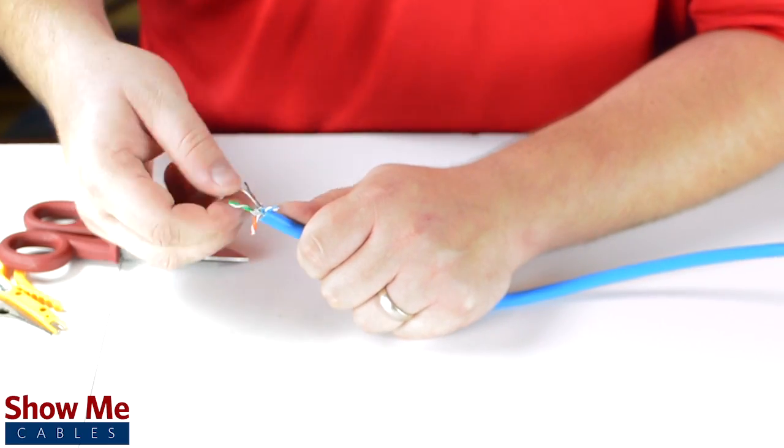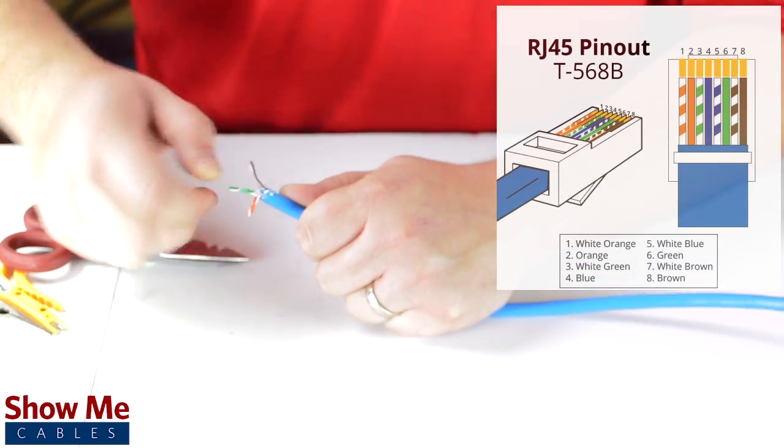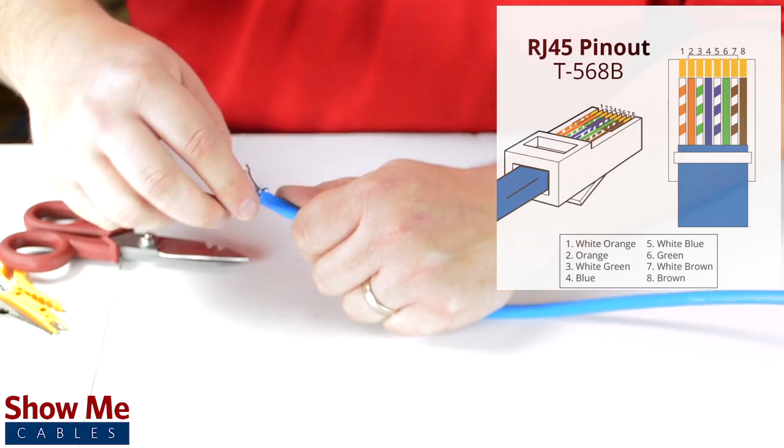Untwist the pairs and insert them into the guide. We will be installing the connector using the standard T568B wiring pinout.